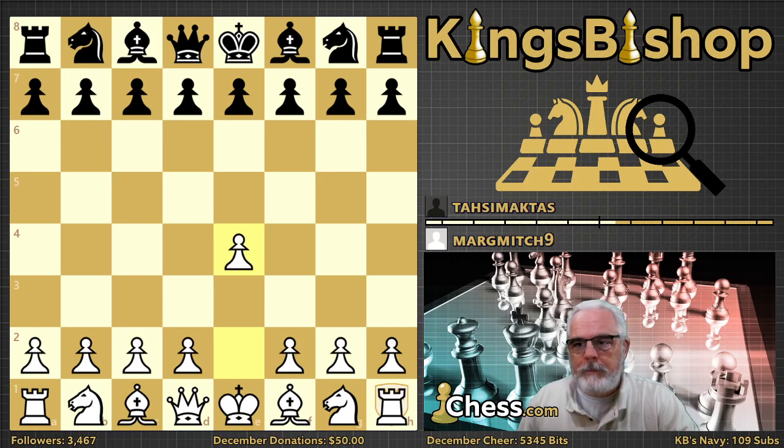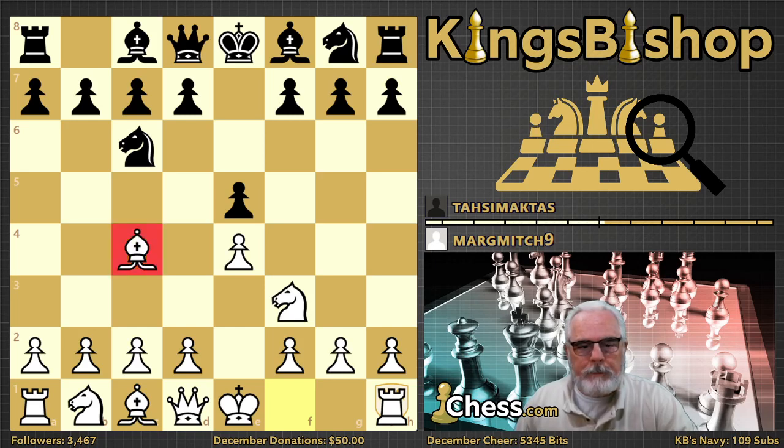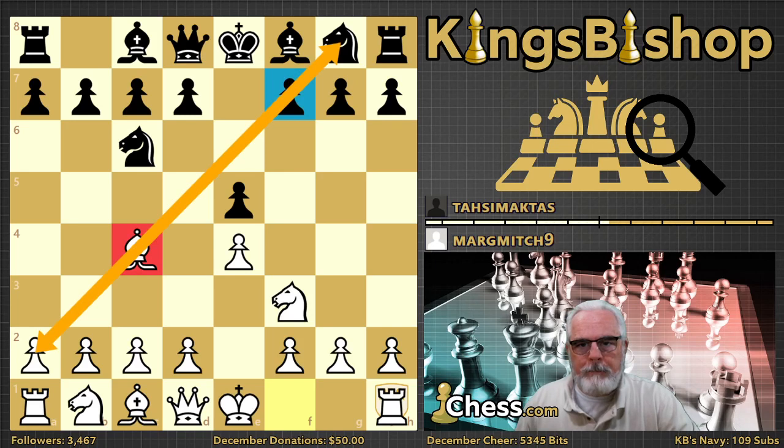Margaret playing e4, e5 by her opponent, knight f3, knight c6, and bishop to c4. Bishop to c4 is the Italian game, and it's called the Italian game because it was first played by the Italian chess masters way back in the 16th century. The idea is to develop the king's bishop to a nice, strong diagonal — the a2-g8 diagonal — and it also eyeballs the soft point at f7. Depending on how the players continue, the Italian game can result in gambit play or an open game, or it can precede slower maneuvering play.